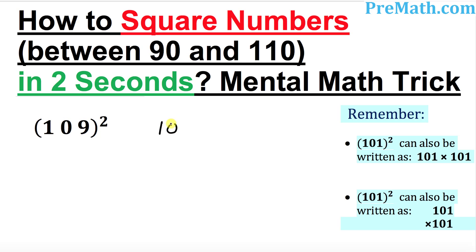It says 109 squared. I want you to put down 109 like this way. The next step, what I want you to do is ask yourself how many numbers more than 100. Obviously it is 9 more. When it is 9 more, you always put a plus sign.